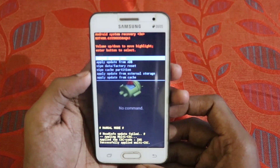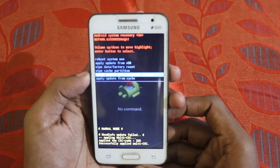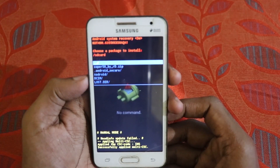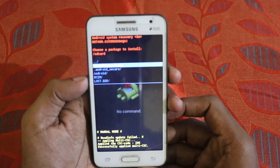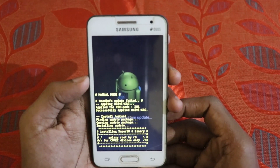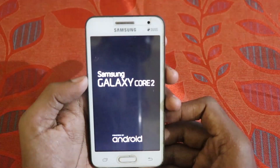Press the volume buttons to navigate and press the power button to confirm. Now select the package — you can see the SuperSU-by-RD.zip is the first one. Navigate to that and press OK by pressing the power button. This will flash the Super SU binary.